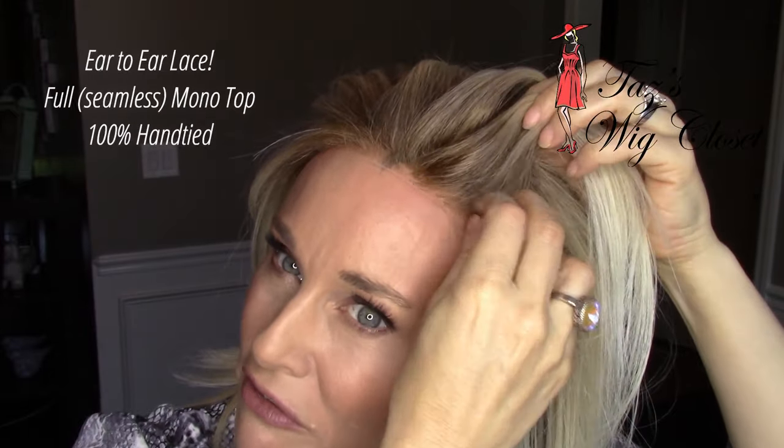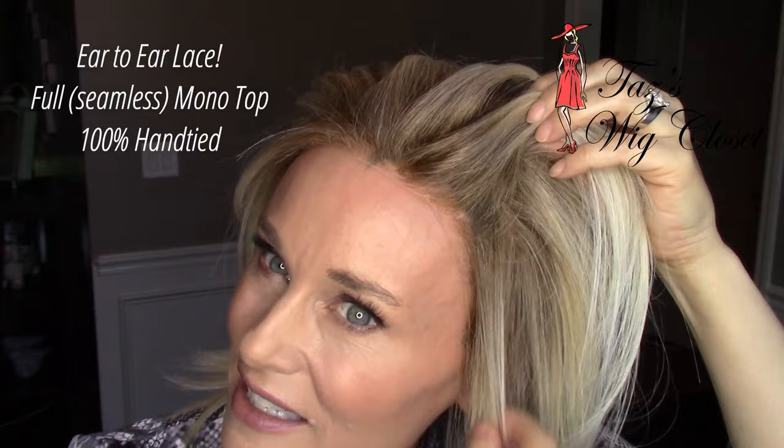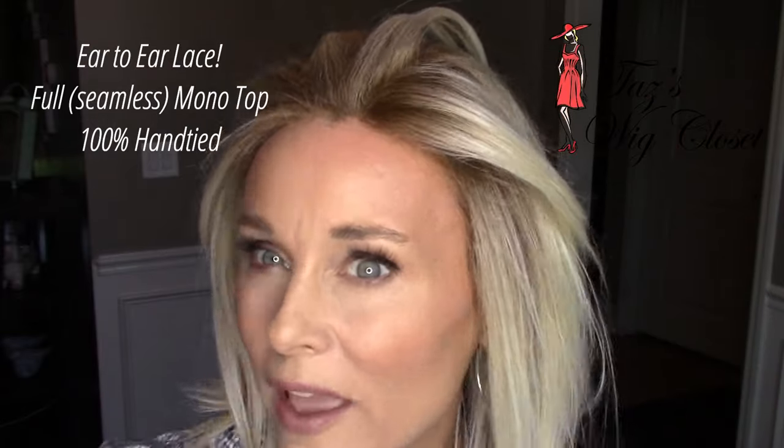The front pieces are about 5½ inches, which will come down to about the hollow of your cheekbone on most people. There's about an 11-inch layer on the sides and 12½ inches on the back. You'll find a lace front that runs ear-to-ear, so that lace wraps around the ear tab and gives really nice coverage. There are little baby hairs — really fine hairs — spliced into that lace all the way around.